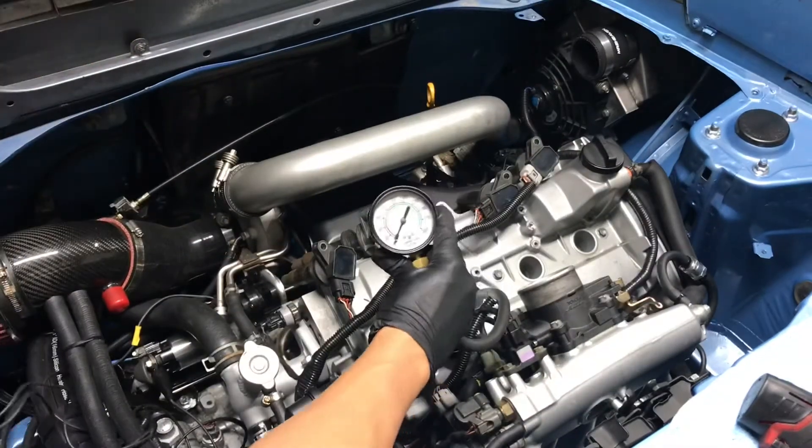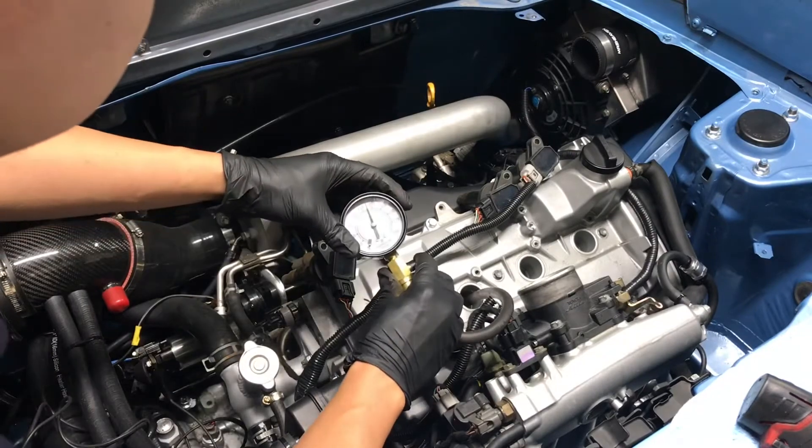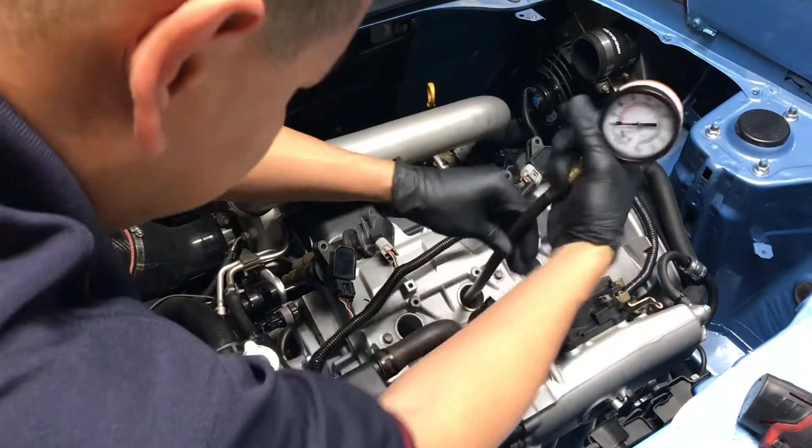Number three — cylinder three is reading the same, 165 PSI.